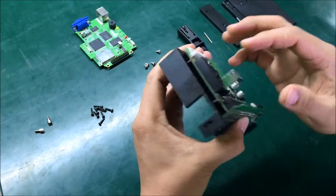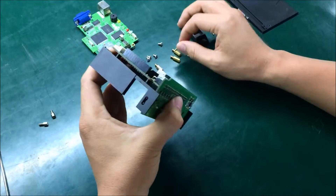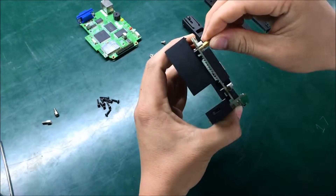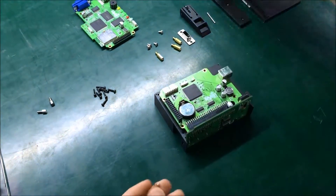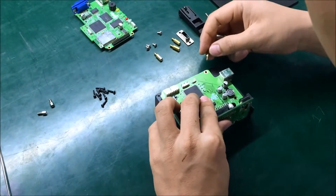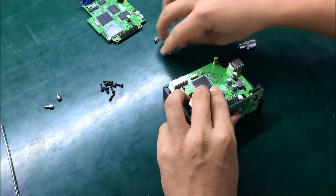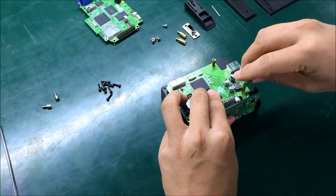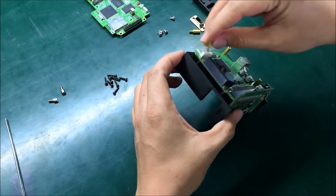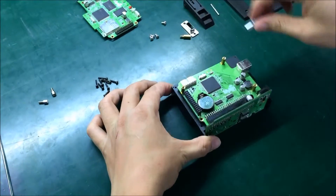Next, you need to secure the center housing and the symbol board by fastening the screws at each corner. One done, two done, three done, and one right here — that's the last one.